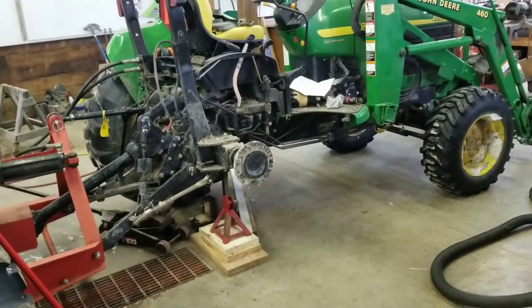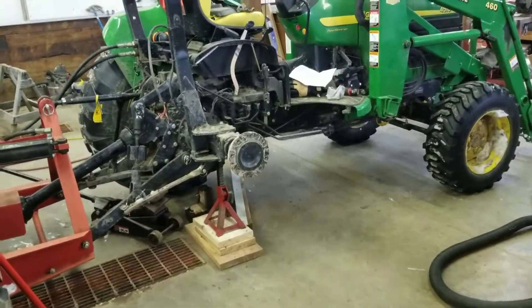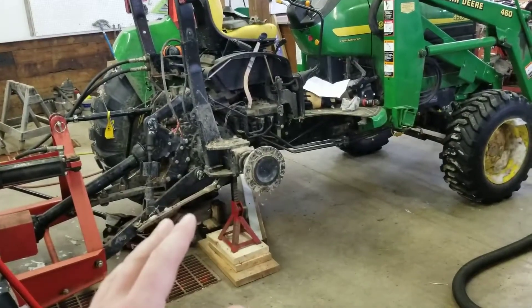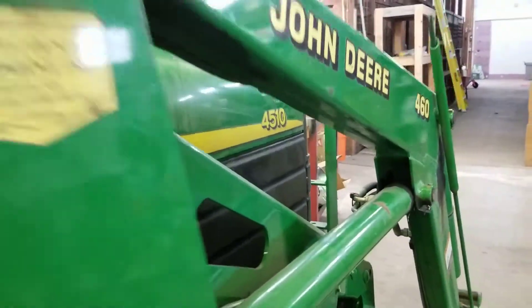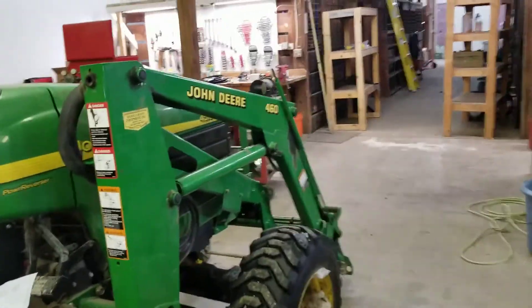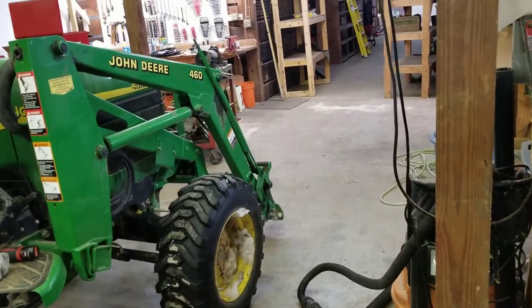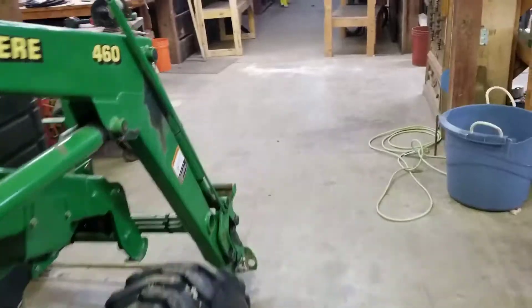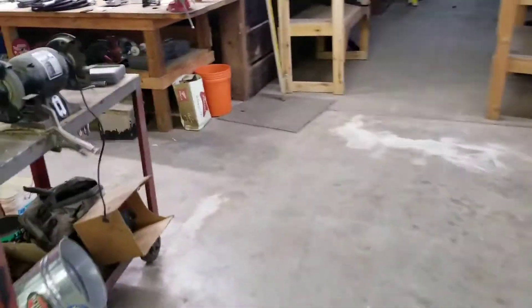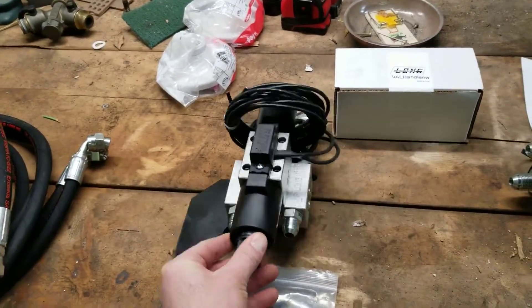A little how-to video, hopefully helps somebody out. I'm putting a third function kit on my John Deere 4510. You can see it there with the 460 loader. I ordered an Everything Attachments grapple for the front end, so I need the front hydraulics. I got one of these WR Long third function kits — here's all the components, here's the valve itself, and I got that from Everything Attachments.